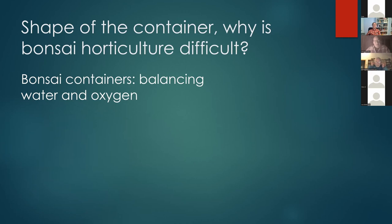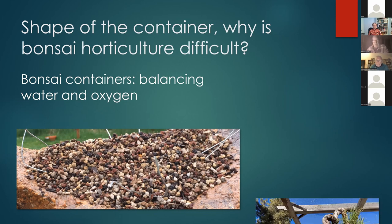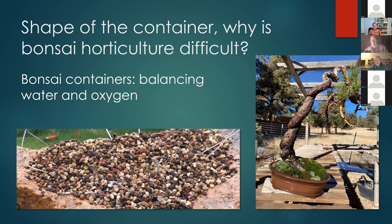Balancing water and oxygen is foundational. Ryan Neil of Mirai Live emphasizes that the foundation of good bonsai is giving the roots a good amount of water balanced with oxygen. That's why we use a coarse inorganic bonsai mix — many RMBS members use pumice, lava rock, and akadama in a 1:1:1 ratio, which holds some water but also provides good aeration. It's also why we water and then tip pots up a little to help drain and pull in more oxygen.